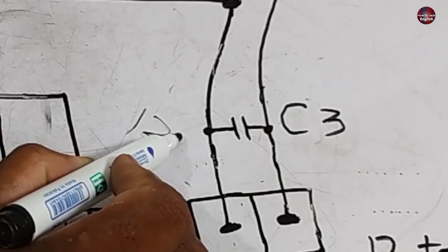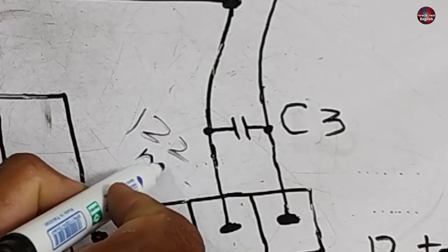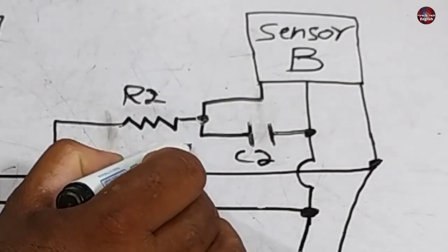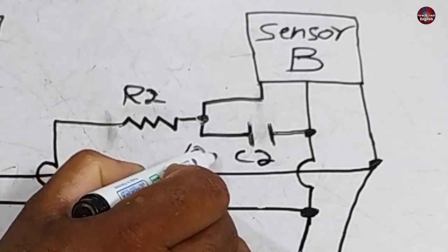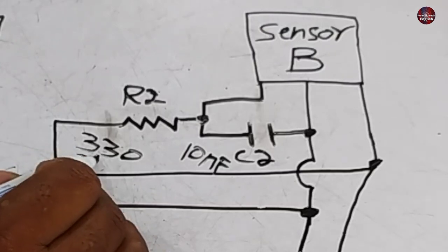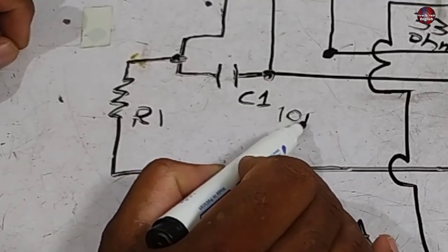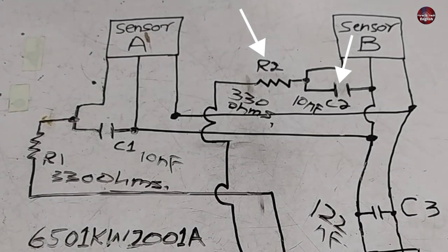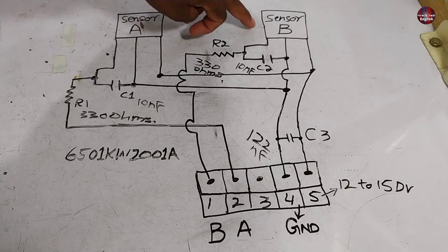With C3, a 122 nF capacitor is installed to lower the electrical spikes. C2 has a 10 nF capacitor installed. R2 has a 330 ohm resistor. The same values apply to C1 and R1 as those of C2 and R2. I will explain the diagram of hall sensor A and B separately.